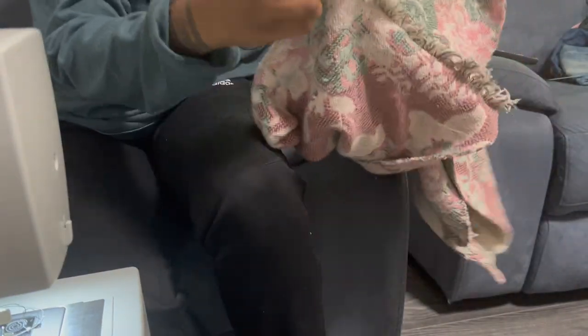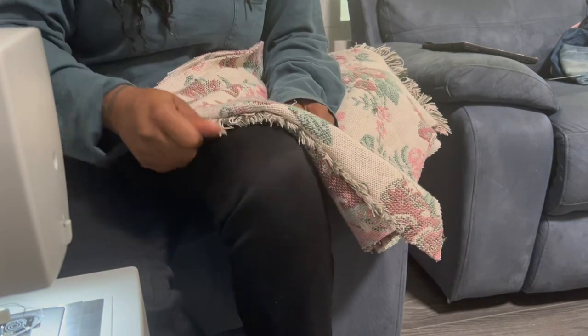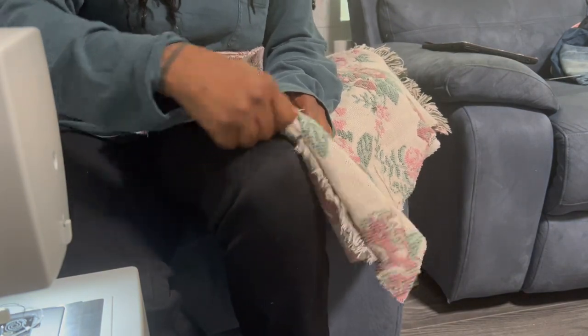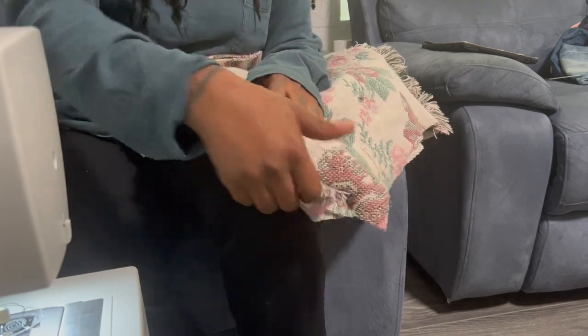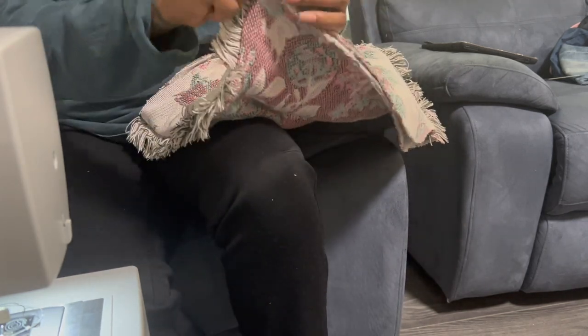I have done sewing both sides and when I flip the skirt inside out this is what we have. You do want to pull on the fringes on this side to get them out, because sometimes they do get caught in the stitches. So just pull it out so you can really see what we're working with.